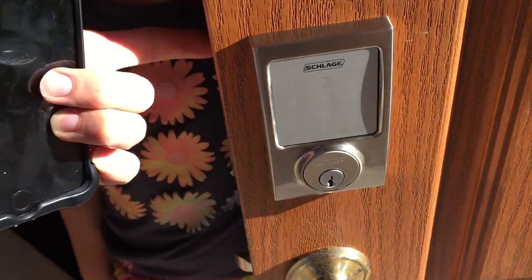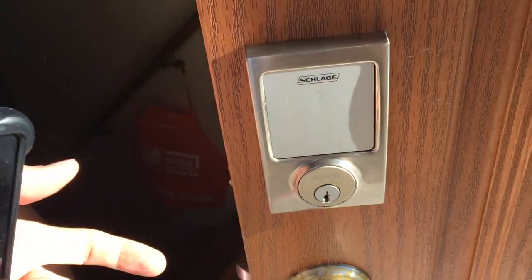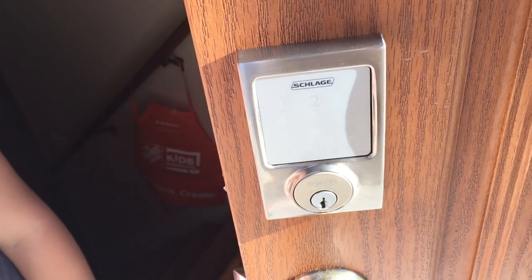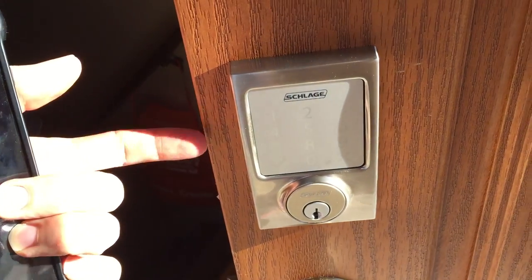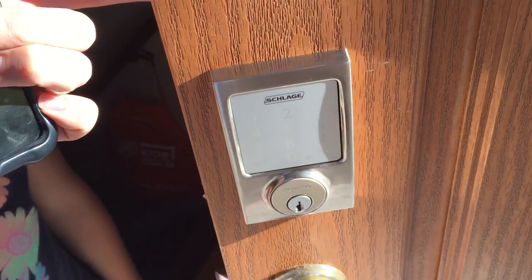Looks pretty good on the outside too. You can use the keypad or the keys if you want to unlock or lock it from further away than just with the Bluetooth, which I think is about a 30-foot range.